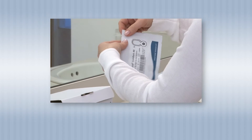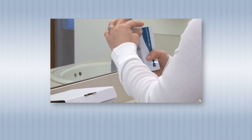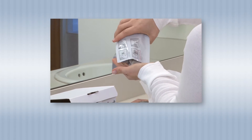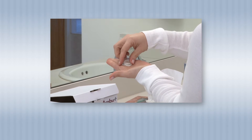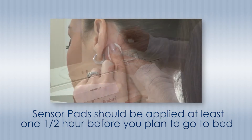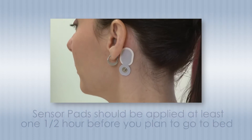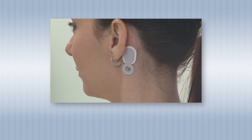One of the important factors to a successful experience with the Z-Machine Insight is giving the sensor pads enough time to settle on your skin to make a good connection. The sensor pads should be applied at least one half hour before you plan to go to bed. If you happen to forget to apply your sensors a half hour before bed, then simply apply them as soon as possible.